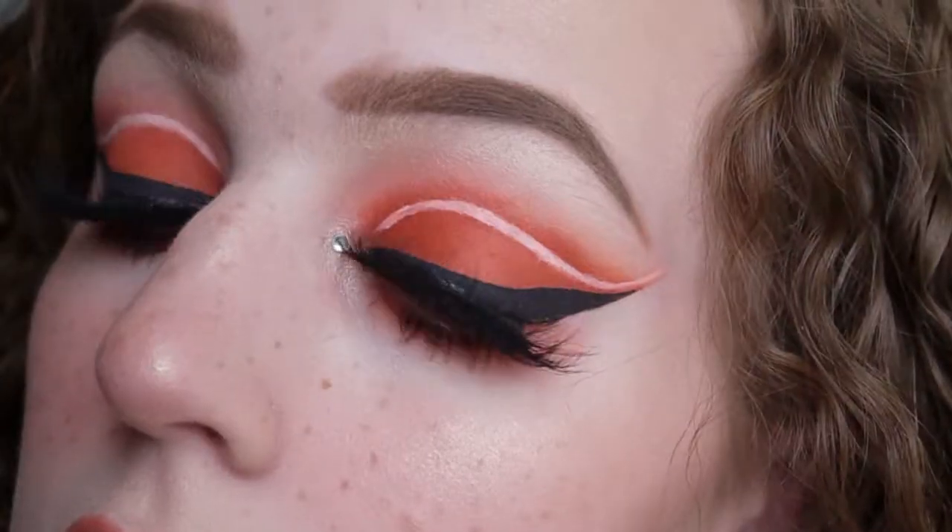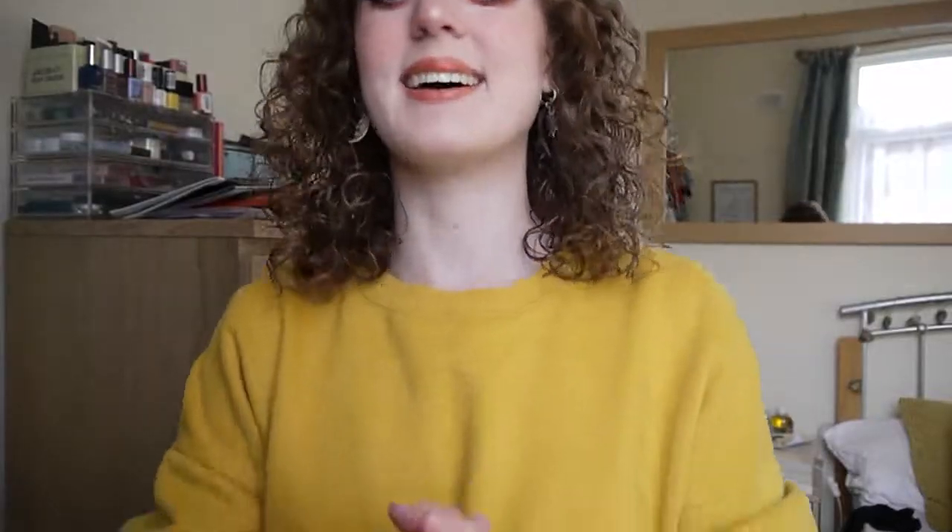And that, friends, is the finished look — the finished e-girl slash euphoria-inspired makeup look! I hope you enjoyed this makeup tutorial and that you've been inspired to bring out your inner e-girl, because I definitely have. Hopefully the channel will be having a little bit of a revival this year — we'll see how that goes. If you enjoyed this video, please give it a comment, a like, a subscribe, all of that good stuff, and I'll see you in my next video.